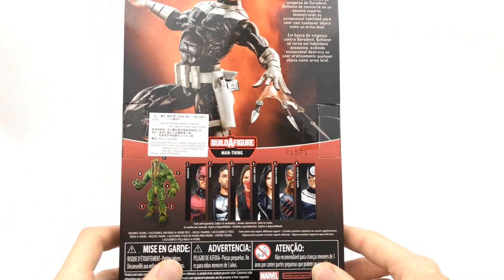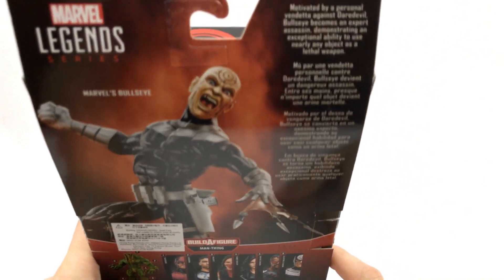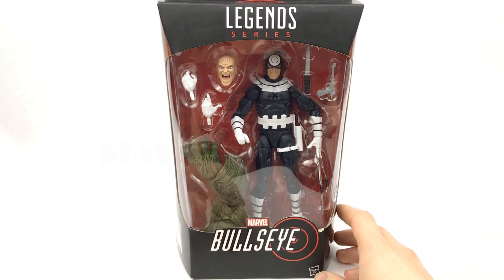On the back here we have everyone else in the wave, and then we have a nice picture of Bullseye right there, and then a little bio just at the top. Let's go ahead and get this thing open and take a closer look.